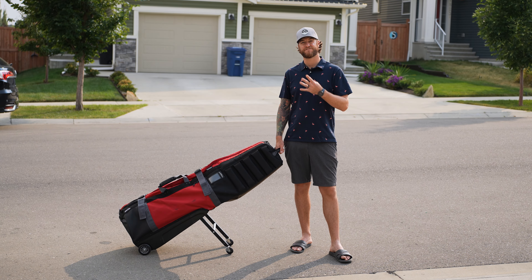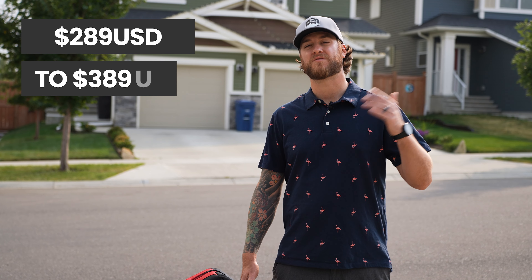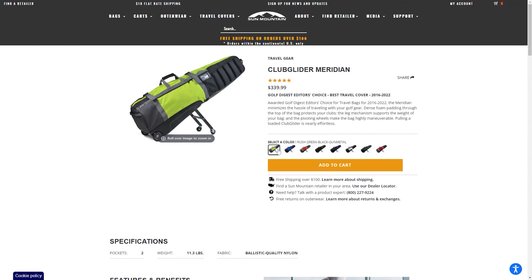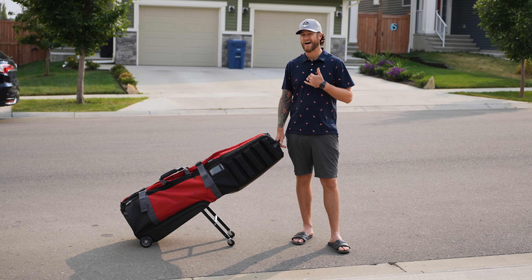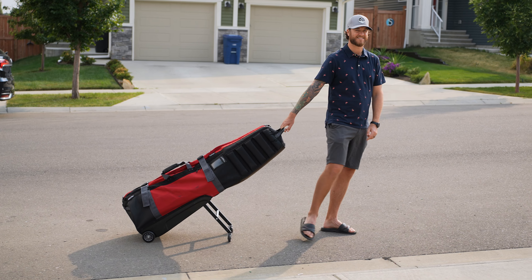Sun Mountain offers the Club Glider in four different bag options depending on the storage you want, starting at about $289 for the entry level up to $389 for the largest storage option. The Meridian has eight different colorway options, so there's a color you'll like. Overall, easily hands down the best golf travel bag I've ever used — it's made traveling so much easier and more enjoyable. Thanks so much for watching this review!